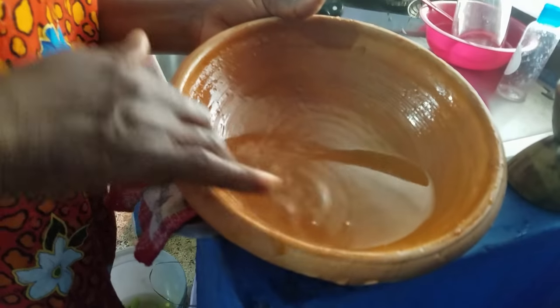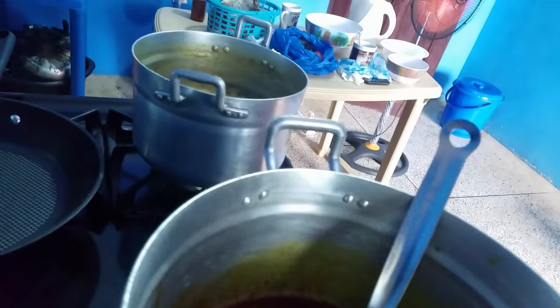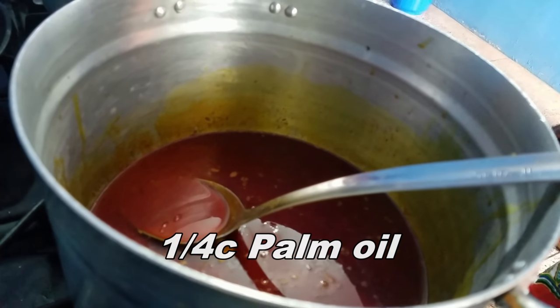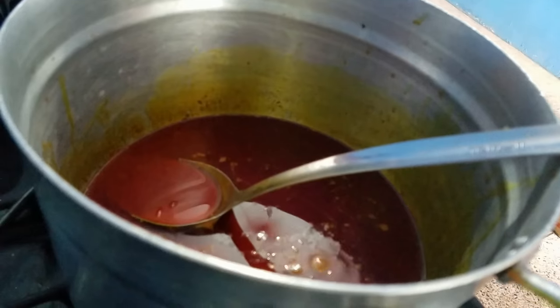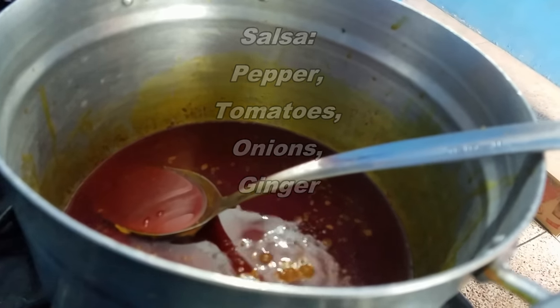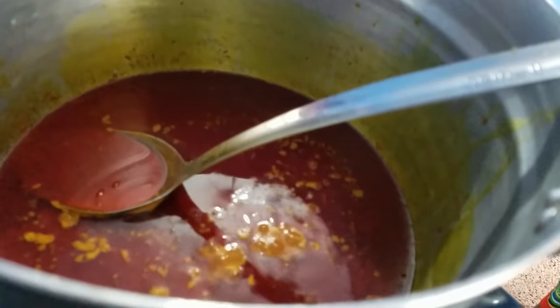Her hand is clean, by the way. She's getting all the bits and pieces of the sauce left in the bowl and adding that to the sauce. So basically she's added about one cup of water to the sauce. She started with a quarter cup of palm oil with a little bit of ginger to season the oil, then added the salsa — pepper, two little tomatoes, onions, and a little bit of ginger.